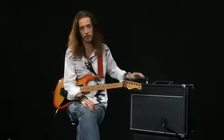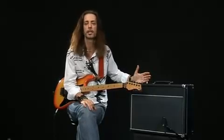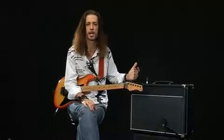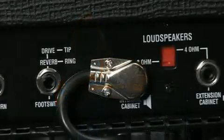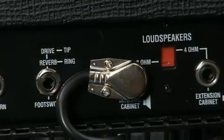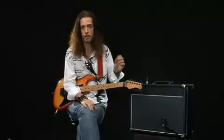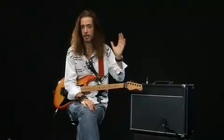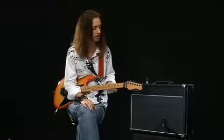This is a channel-switching amp. It's got a lovely, shingly clean channel, and a gritty, kind of British-sounding dirty channel. It's also got an extension cab socket out the back, so if this 1x12 speaker isn't enough for you, you can take an extension speaker and put it with it — you could even link it up to a 4x12. You can get a huge sound out of it just by adding an extension cab.